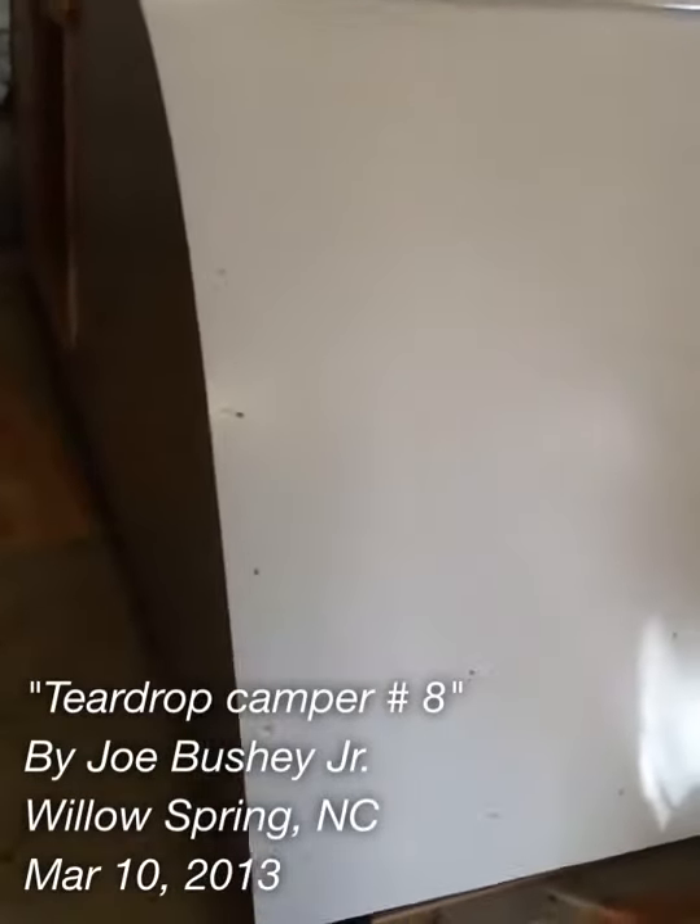This is teardrop number eight. I did my hinge thing - this is the way I'm going to make it. My hinge is up and underneath, and there's my hand, my big piano hand. Kind of a tough way to figure out how to do it. There I framed my door opening, got all the metal on them.